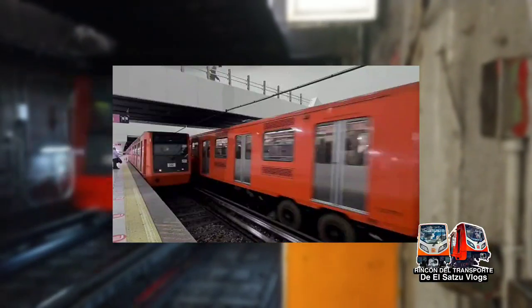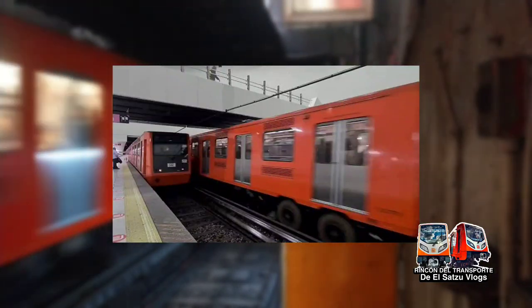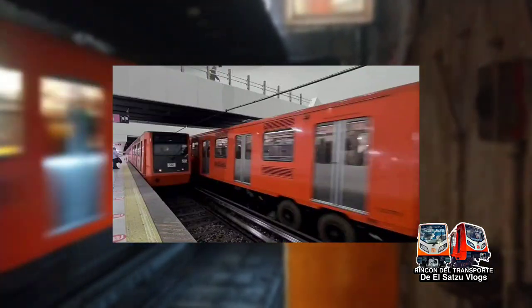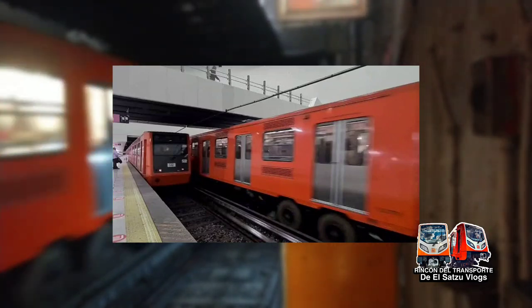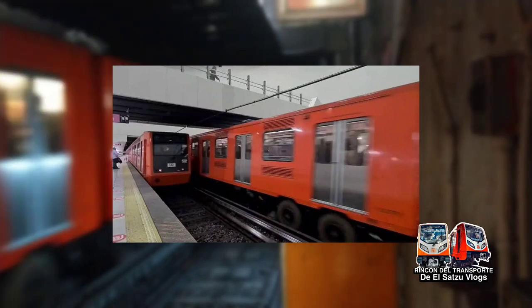N-92, neumático español 1992, es el séptimo modelo de tren sobre neumáticos del Metro de la Ciudad de México, diseñado y construido por CAF en España.